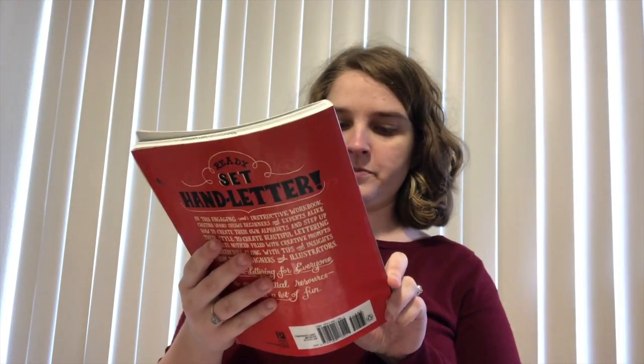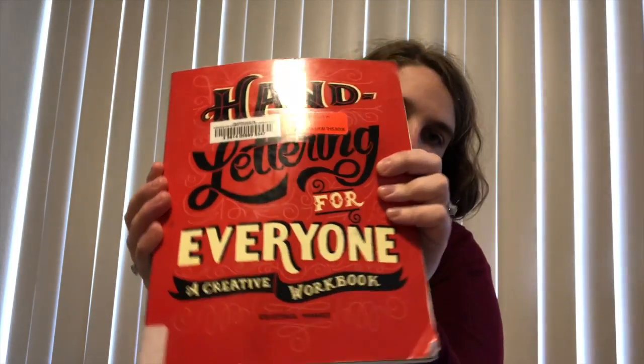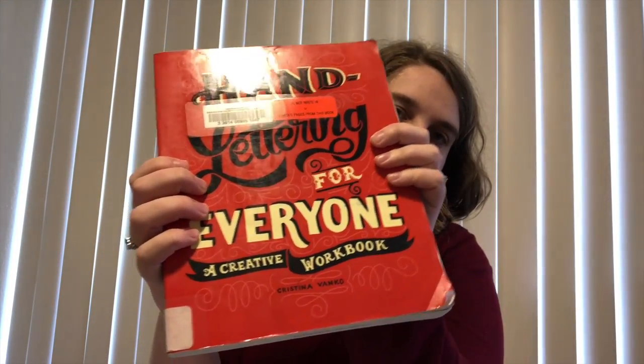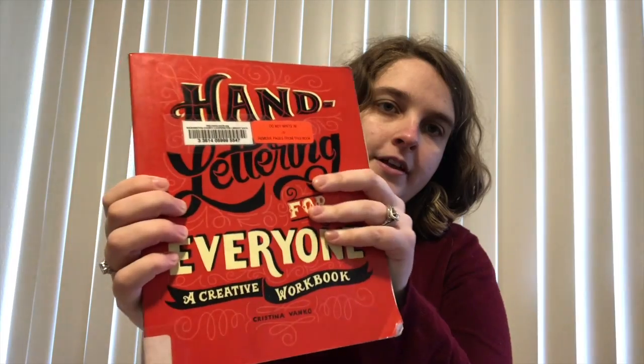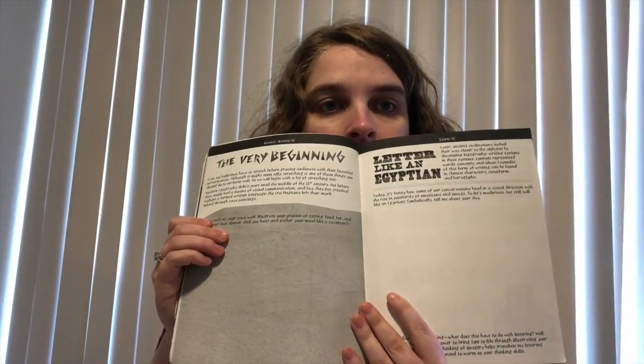So here I have a book that I'm going to be using from the library this month. This one isn't called calligraphy, it's called hand lettering. So it is a little bit different, but I still think it fits under the category of calligraphy, and it's definitely about penmanship. It has a lot of activities and I'll have to be doing them on a different page.